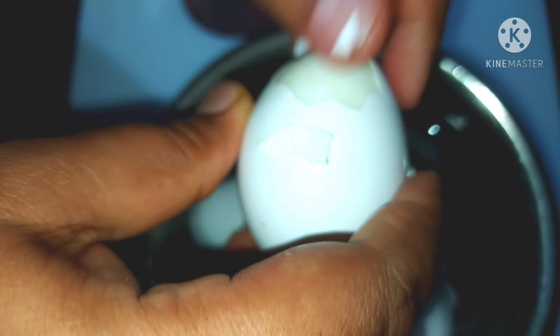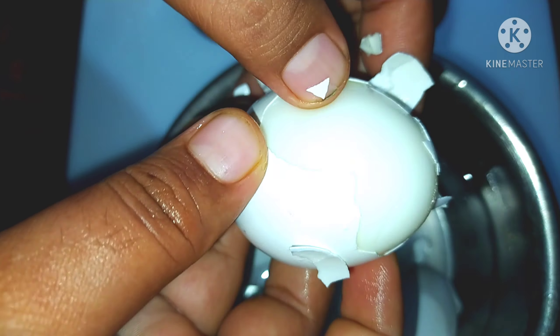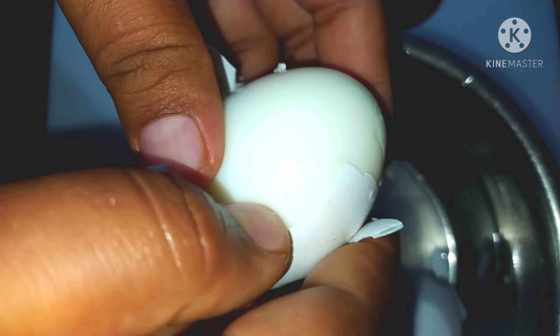If you are doing this recipe, subscribe to our channel. Like and share. Click on the bell icon.